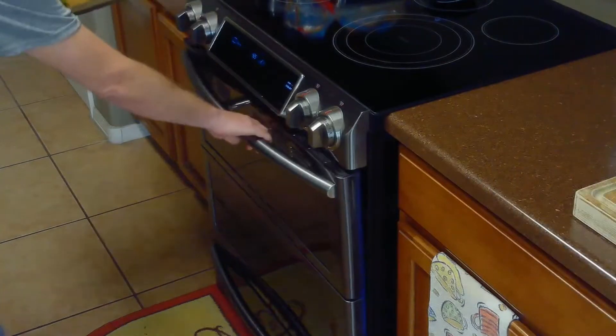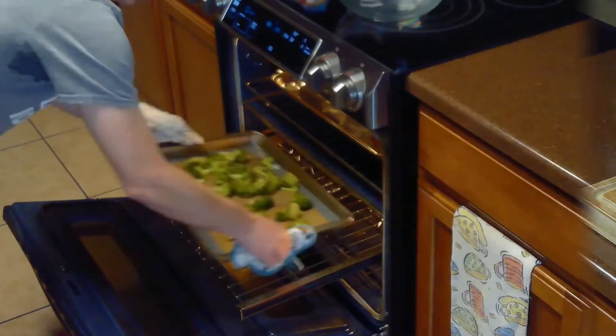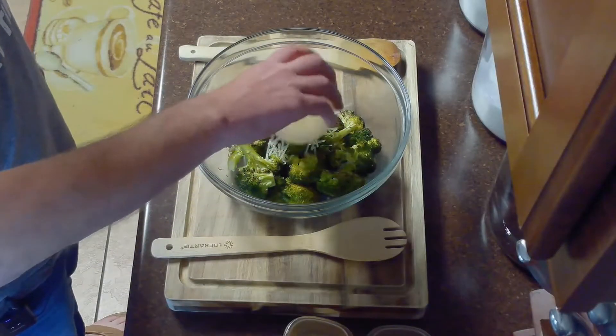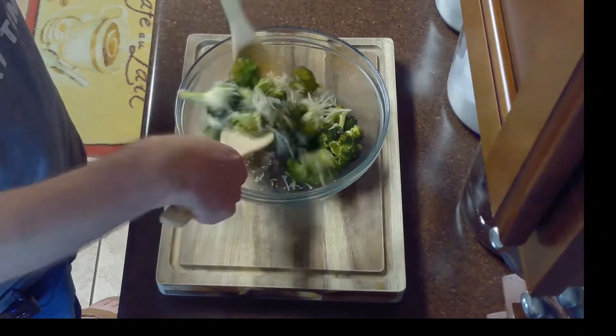Then we'll roast our broccoli in the oven at 425 degrees Fahrenheit until it's fork tender, about 16 minutes. After 16 minutes, we'll remove our broccoli from the oven and transfer it to a heat-safe bowl. Then we'll add our half cup of parmesan, quarter teaspoon of pepper, and quarter teaspoon of crushed red pepper flakes, and toss it with our broccoli.